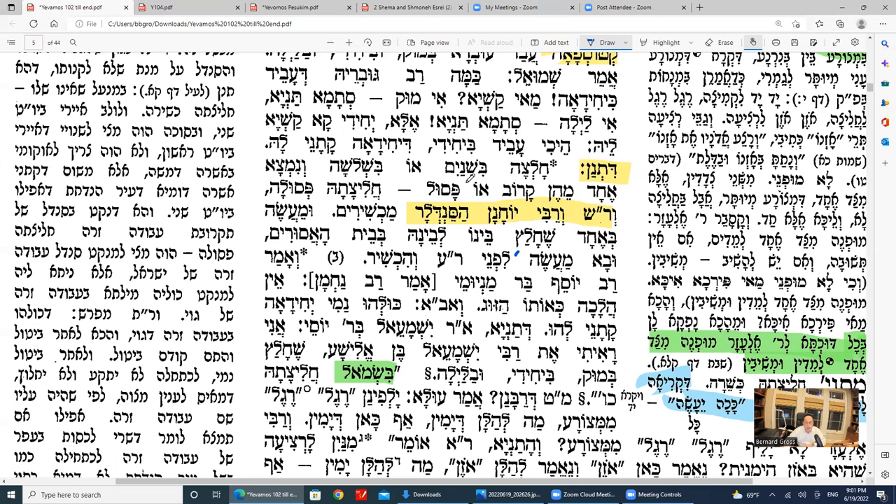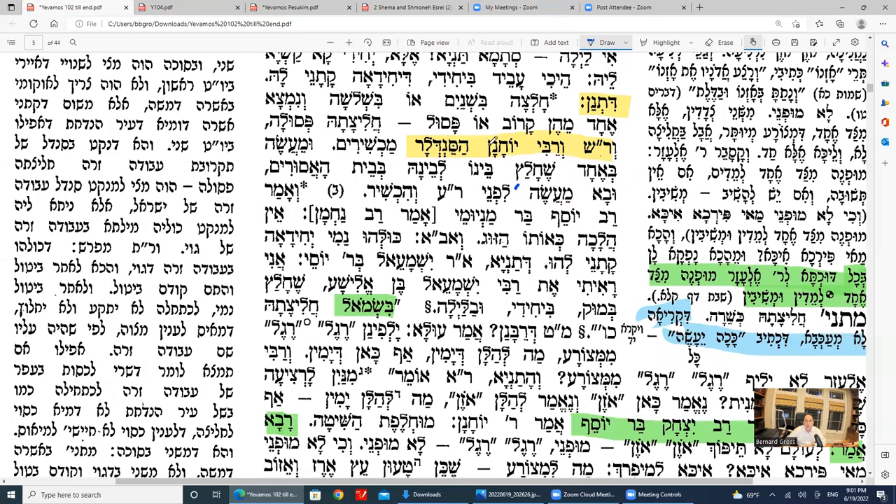If one of the dayanim turned out to be a relative to the parties, or he was a person not kosher to be a dayan — a gambler, for example, who can't be a witness or a dayan — or he's a ger, or not born Jewish, then chalitza is posul. Because you need three people; according to the Tanakama you actually need three kosher dayanim. Rav Shimon and Rav Yochanan Sandlar are machshir even if there was just one dayan — they say even one judge can do it.